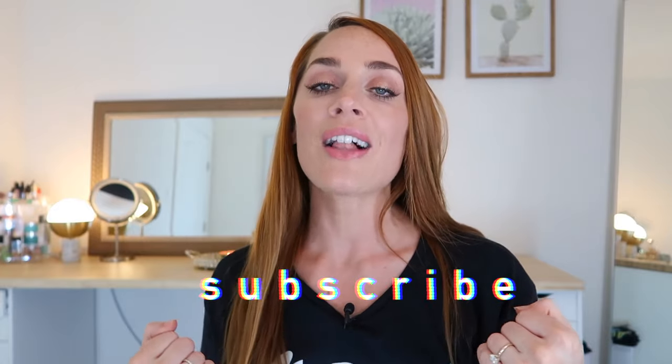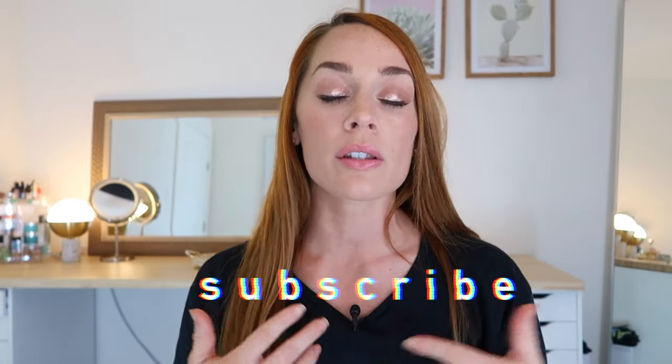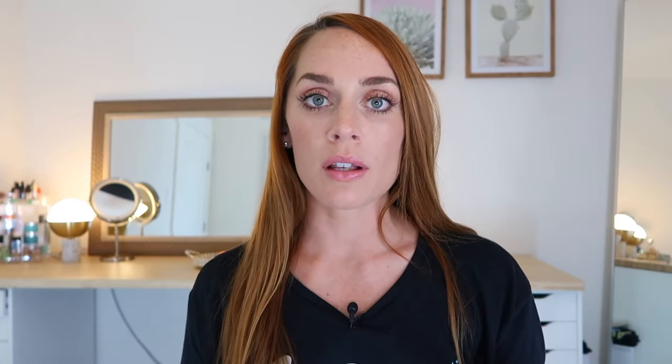If you guys are new here, please do subscribe to my channel. And if you enjoy this video and want to see more workouts, I've been posting these more recently and you guys have been liking them. Just give the video a like so that I know you want to see more. I think this is my first deadlift workout I've posted in a while, so if you like lower body days, definitely comment down below and let me know.